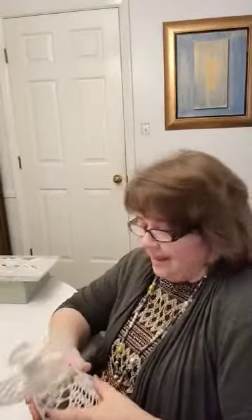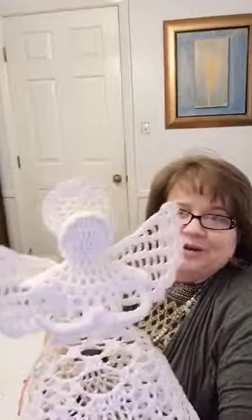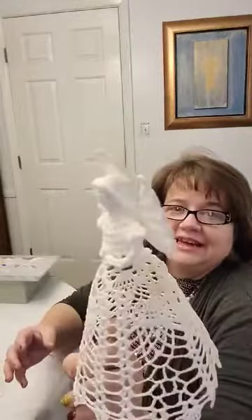Hi there, it's Lisa from Tinker Creek Designs. I wanted to pop on and do a little painting project. I've been waiting about a week to do this, and I'm really excited about it. It's finally Saturday, so I have just a little bit of time. I picked up this crocheted angel at a local thrift shop, and I just think she's beautiful. But she did have a few stains on her, so she's not pristine white. I thought a little bit of paint might work wonders with this beauty.